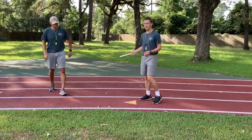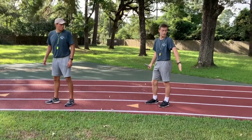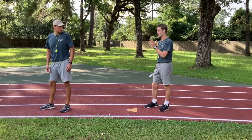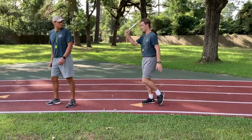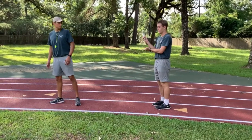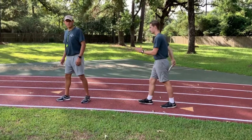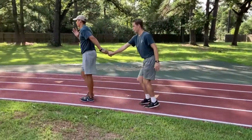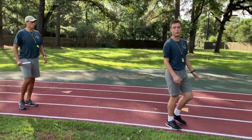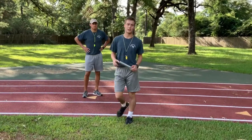Coach Sanchez is going to help me demonstrate. When you're exchanging the baton, the person getting the baton is not going to be looking at you. So you're going to want to get his attention by saying 'stick.' When you exchange a baton, make sure you exchange from one hand to the other — it's going to be in my right hand and I'm going to exchange into Coach Sanchez's left hand. That's how smooth it should be when you're running.